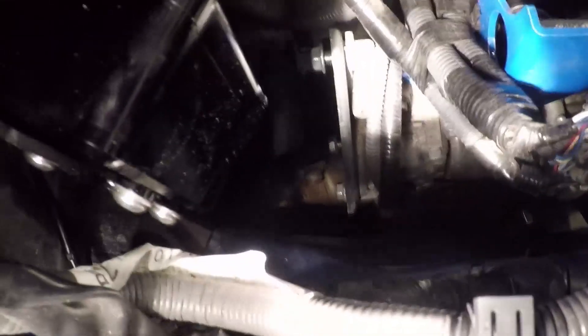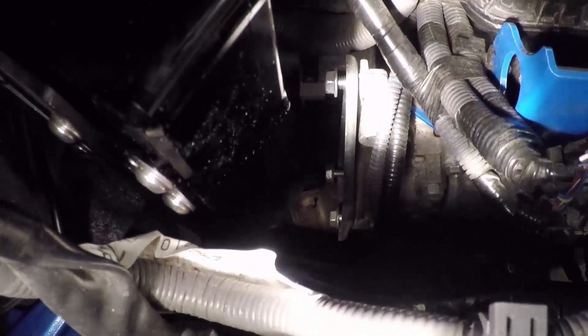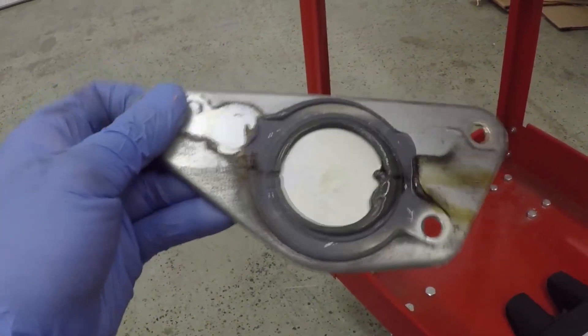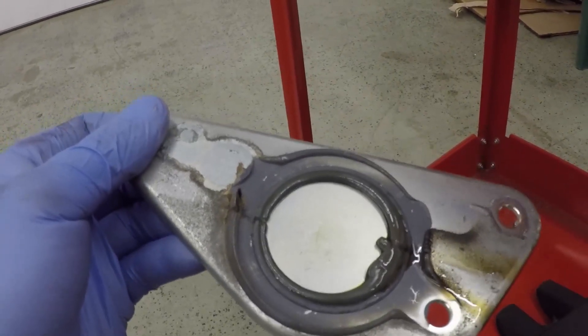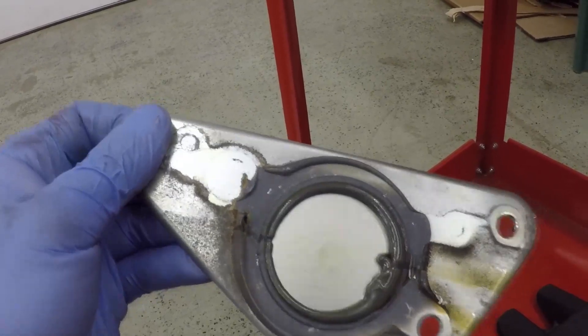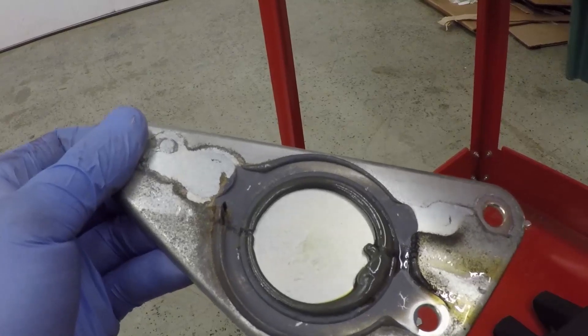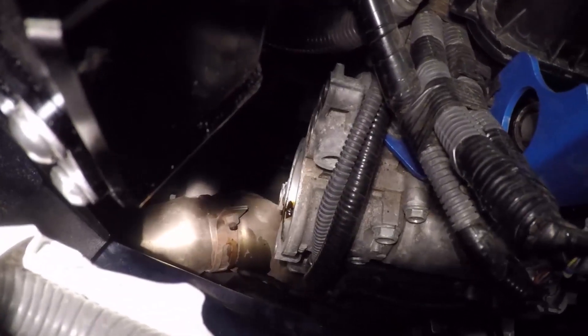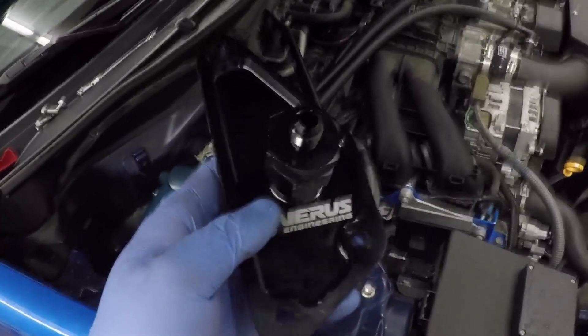The rear cam cover is located on the back side of the engine near the AOS. There are three 12-millimeter bolts to remove. Use a plastic scraper to help pry the cam plate off. Once removed, you'll notice silicone sealant — clean this off the back side of the engine with the plastic scraper so the O-ring can properly seal and fill any voids.